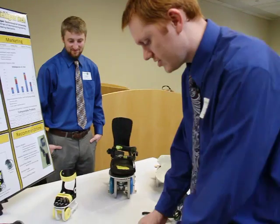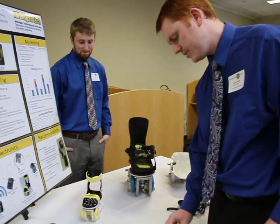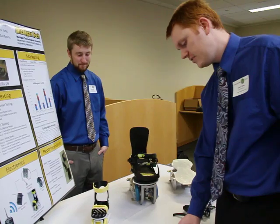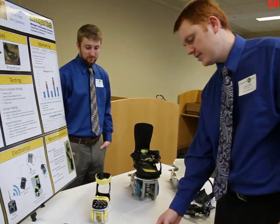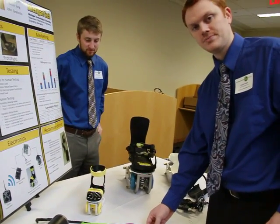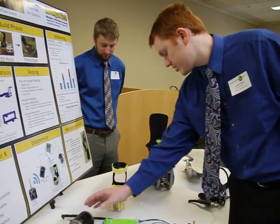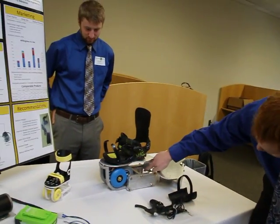Hi, I'm Zach Tubbs from MTU, part of team six doing the electrical assisted mobility device. For the electronics, we have an AR600 from Spectrum receiver, typically used in RC devices, and a Sabre 2 12-amp dual driver that can operate two motors. That's hooked up to our motor here, which will actually be replaced underneath the carriage in this section.